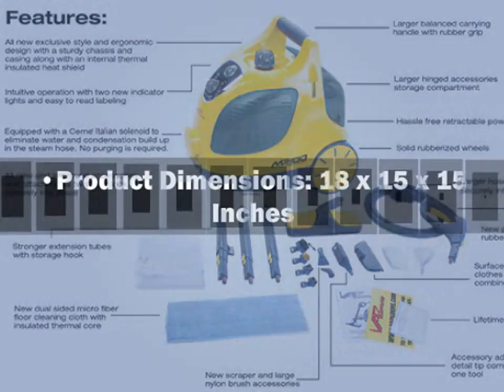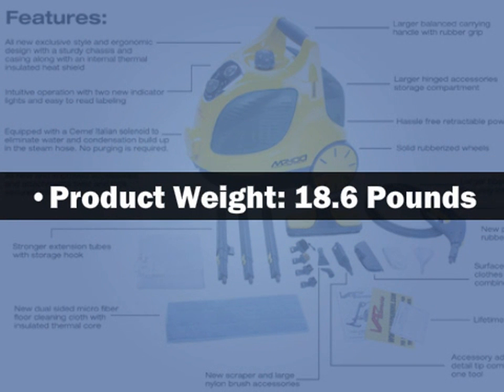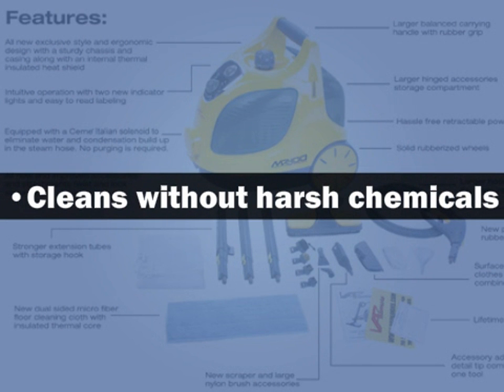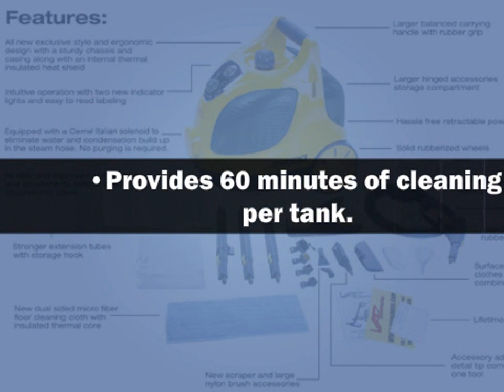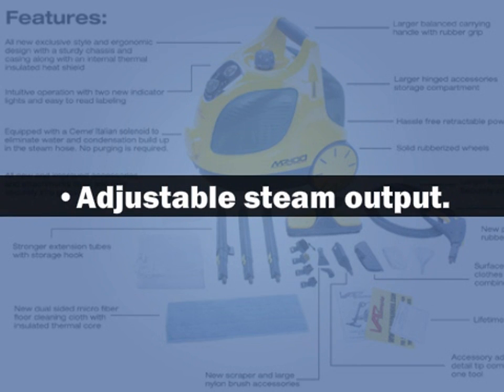Product features: dimensions 18 x 15 x 15 inches, weight 18.6 lbs. Cleans without harsh chemicals, provides 60 minutes of cleaning per tank, 1.6 liter stainless steel boiler, and adjustable steam output.